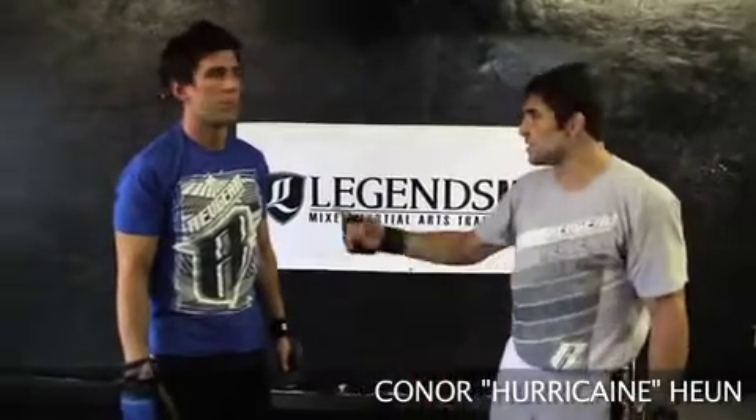Hi, I'm Conor Hurricane Hume and this is Curtis Hembroff. We're here at Legends MMA in Hollywood, California bringing you Rev Gear Technique of the Week.